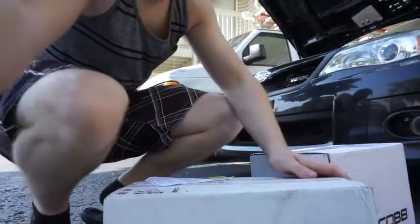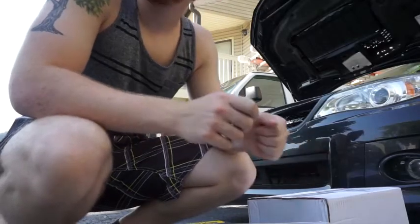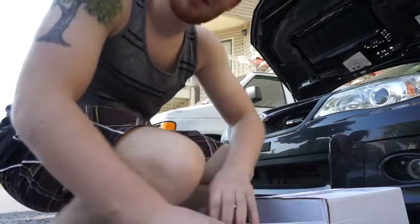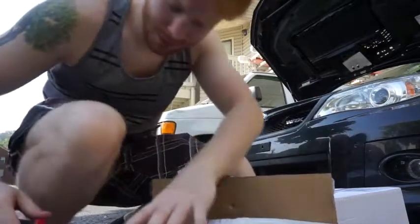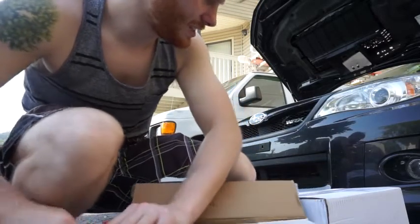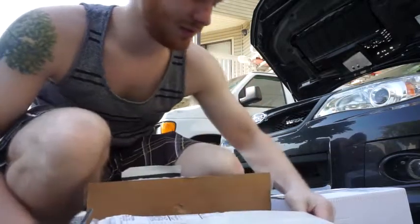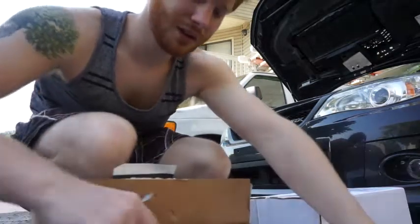We're in the daylight now, got these two Cobb boxes. A box inside a box — this thing is really light. Both of these boxes together, probably like two pounds to be honest. So, weight reduction guys! Trying to have a rally Subaru out there. I guess go with the Cobb, cause it's obviously lightweight.